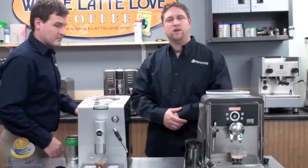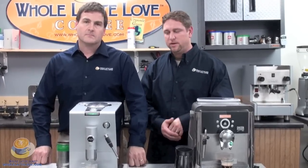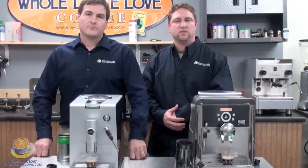Thank you for watching our video on the Bypass Doser in a super automatic espresso machine. If you have any questions at all about this feature or any other features, don't hesitate to contact us.